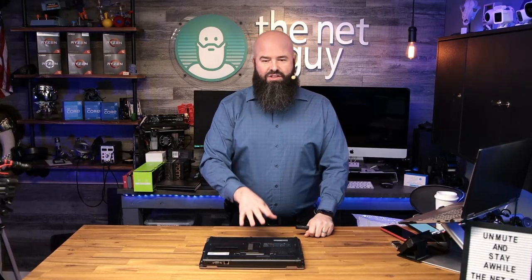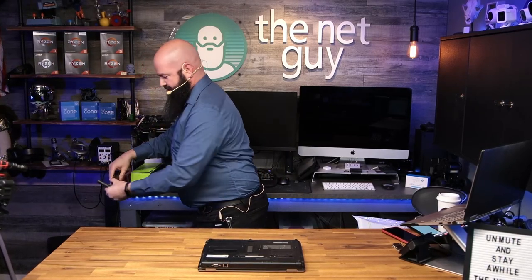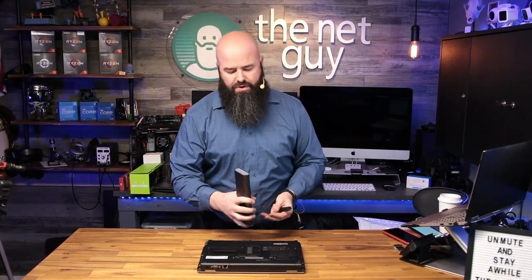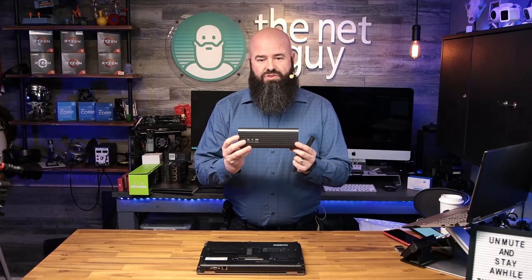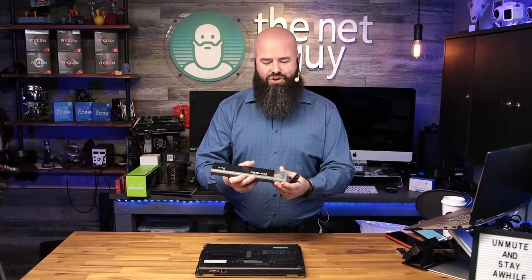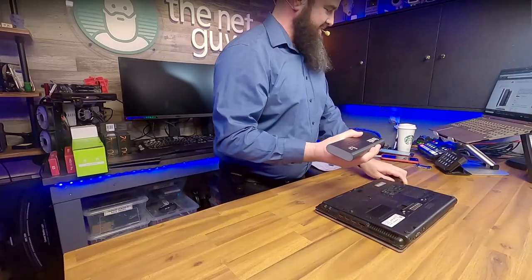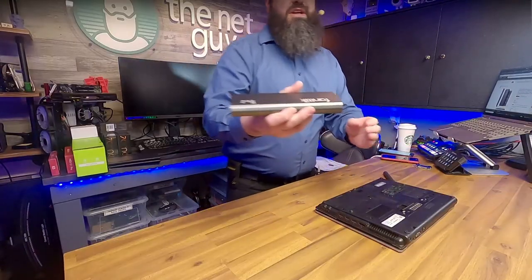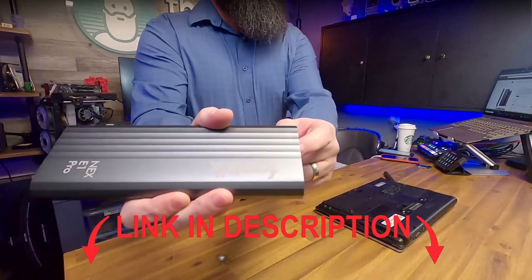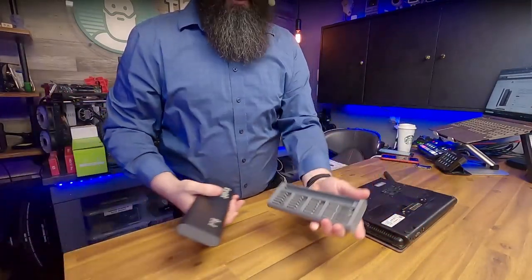They decided that the more screws you put in a laptop the stronger it's going to be. I've been using this for a little over a week. This is what the tool comes in — the carrying case, which kind of looks like a cigar box. It has a push-in release. I'm going to do this on the side camera so you can see it up close. You push it in, slide it out, and there are all your bits.